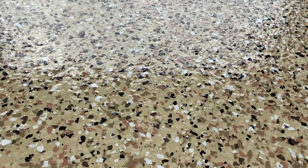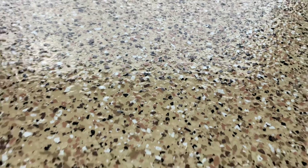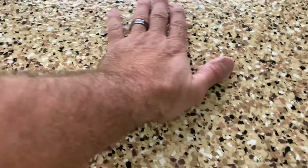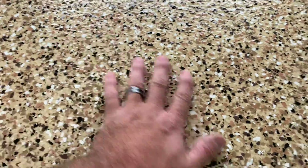Both of these garage bays get driven on every day. This floor here I have not cleaned in quite a while, but these are just water spots. If you look at the reflection you get some dirt on the floor, but the rest of the floor looks pretty consistent. If you look closely you can see the texture of this floor — this is the polyaspartic, a really nice texture. It's easy to clean.